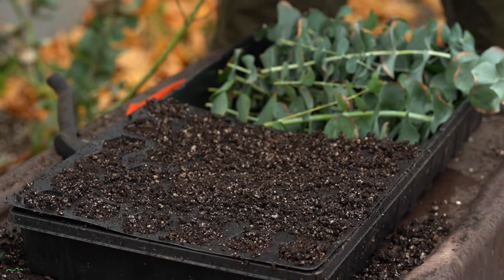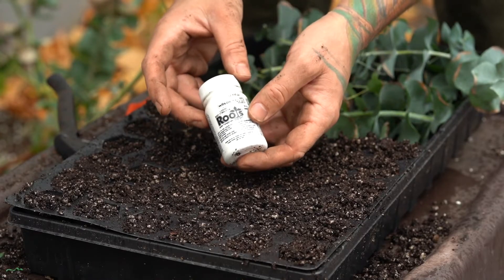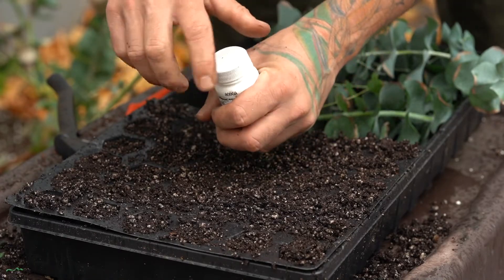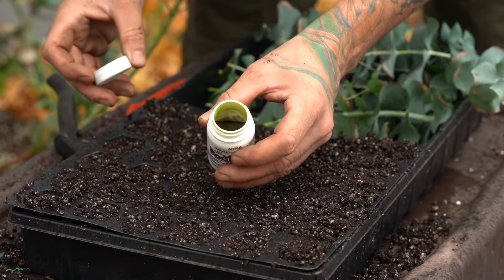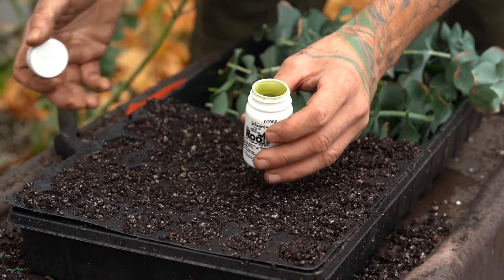Next up we're going to need a rooting hormone. This is a root stimulator — this one is a liquid, but you can also get a powder version. Some people will pour this into a bowl; I just kind of dip my cuttings into it.